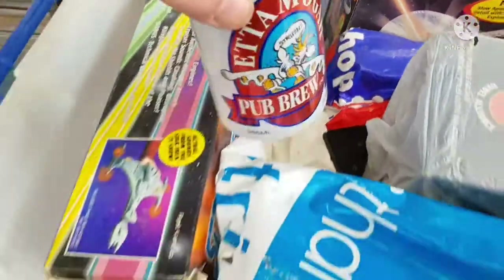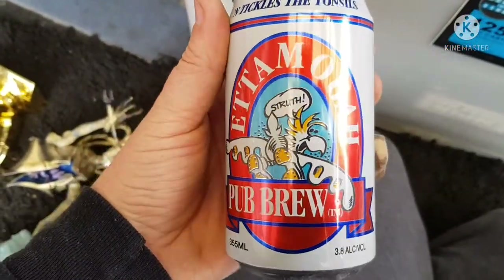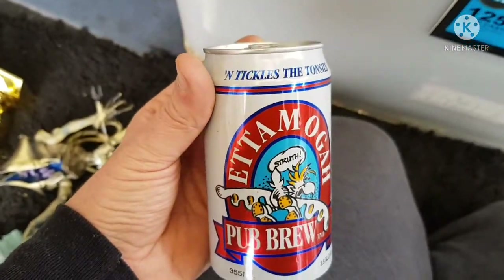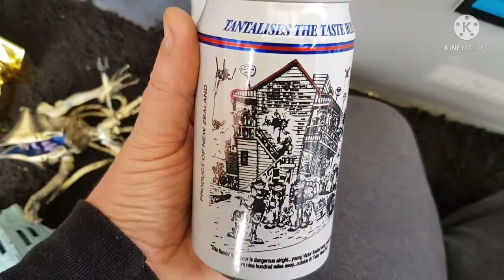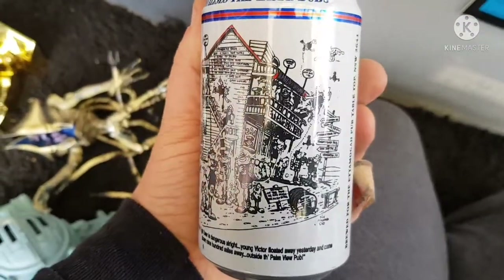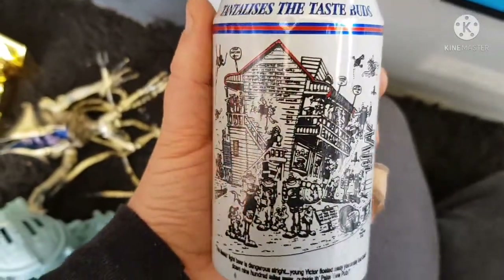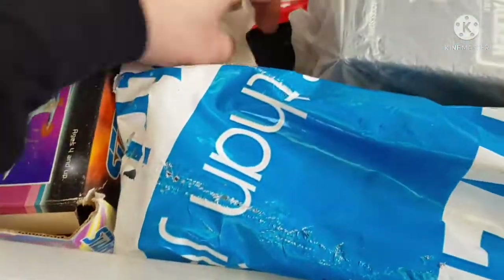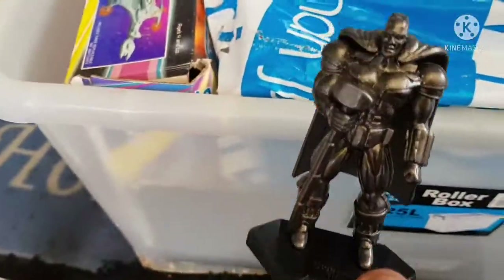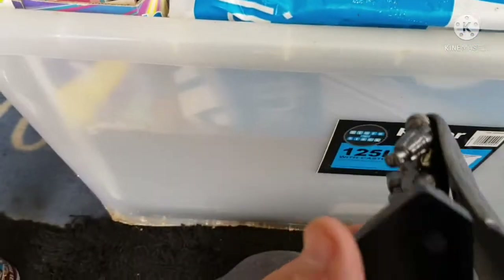Okay, a beer can from the Edamoga pub brewery. The Edamoga pub is of course a local pub — even though that's a cartoon style label, I'll put a picture of it up so you can see what it looks like in real life. All right, lifting up — what's this? A tiny little Man of Steel figure. I reckon that could be from McDonald's.